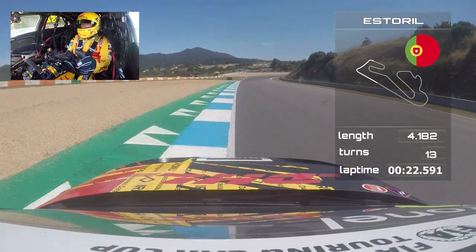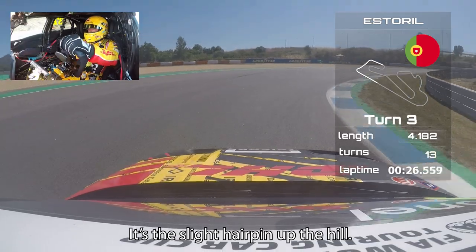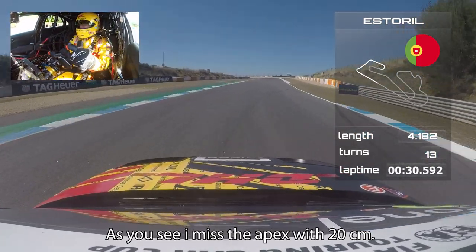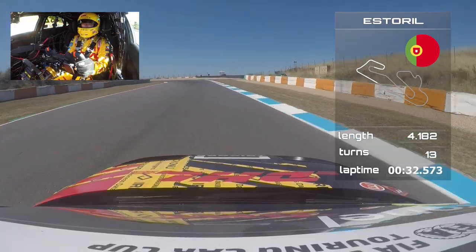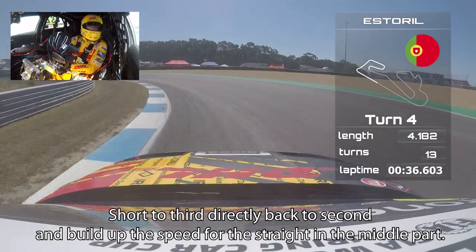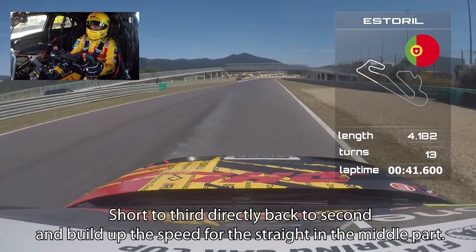Fast right-hander, that's the kerb on the exit. Hard braking, it's a slight hairpin up the hill. As you see, I missed the apex by 20 centimeters. Short to third, directly back to second, and build up the speed for the straight in the middle part.